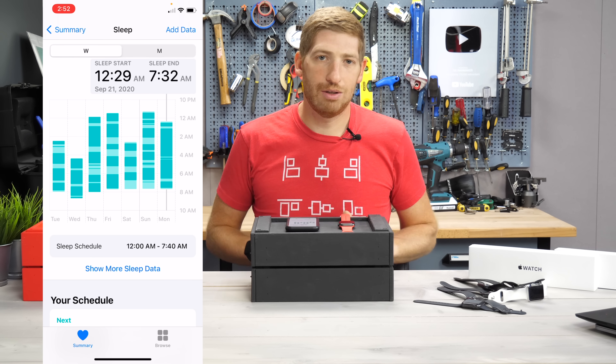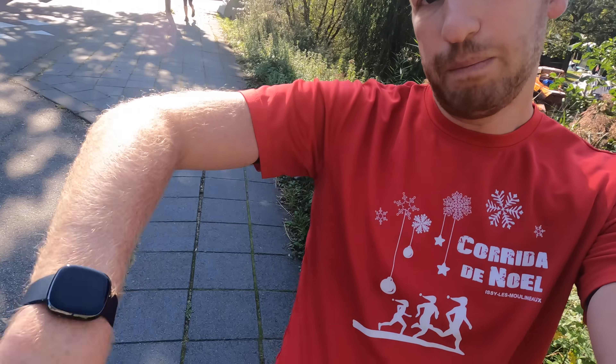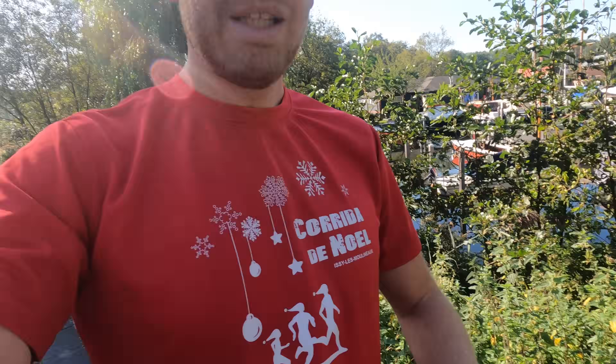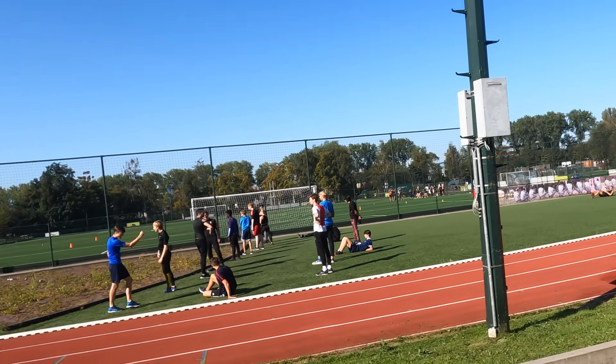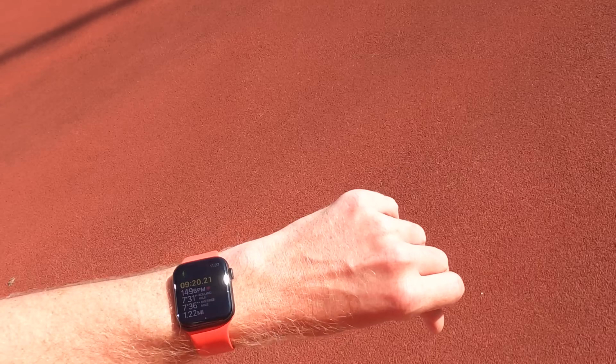Let's go ahead outside and check out the accuracy of GPS and the optical heart rate sensor and see how they differ from the Series 6. A quick recap on the watches I have with me: the Apple Watch SE, the Fitbit Sense, the Garmin Forerunner 745, a Garmin chest strap paired to the 745 for heart rate, the WHOOP band, and the Polar OH1. Plenty of options. First up on our adventure is the running track — let's get this going. I'm looking for GPS accuracy here.